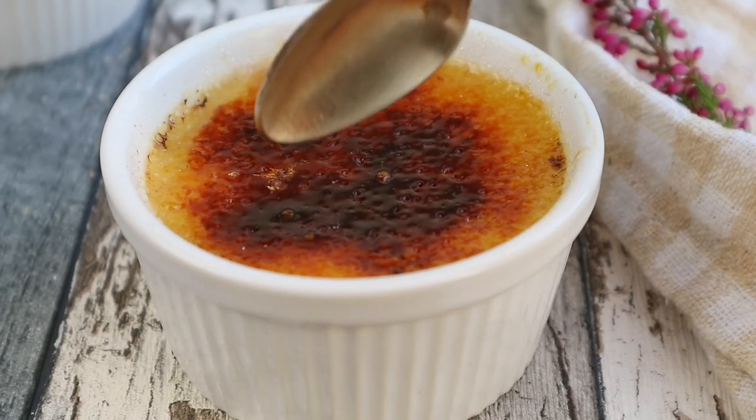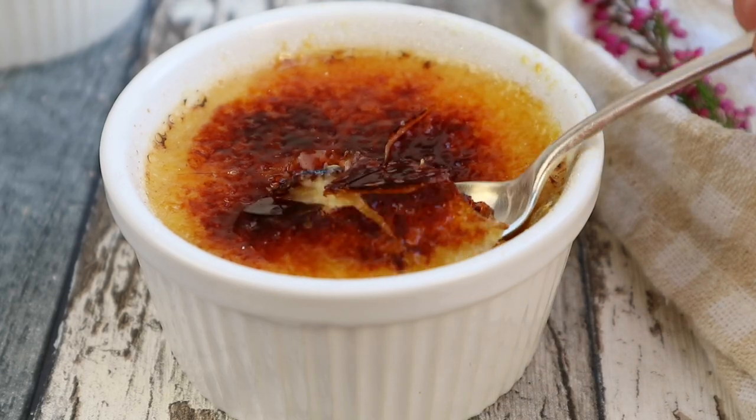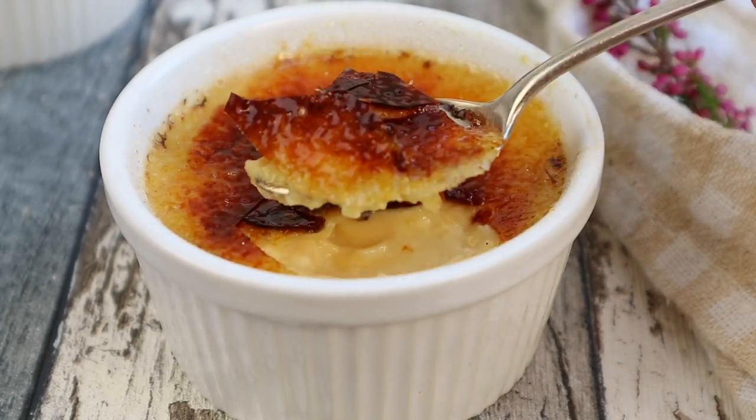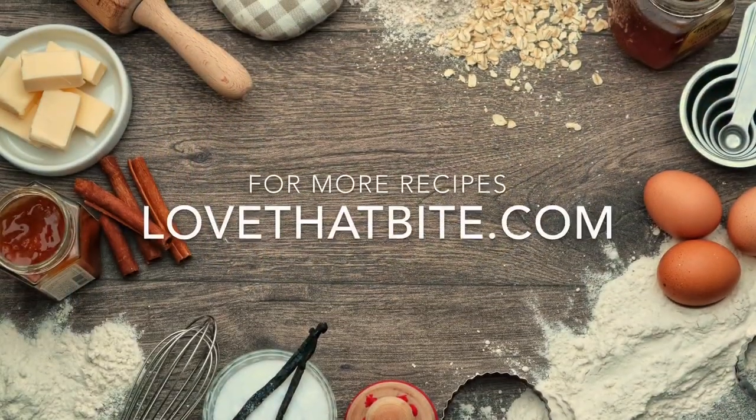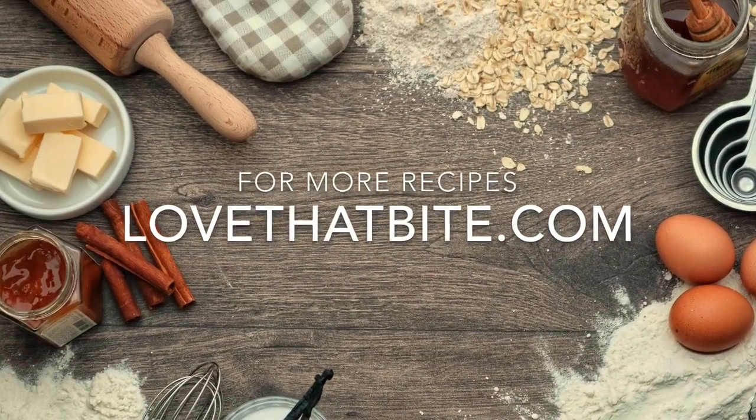I hope you guys enjoyed the video. Thank you so much for watching. If you want the recipe, check out the link below or visit my website lovethatpie.com. Please hit the like button and don't forget to subscribe to my channel to get new update videos. I'll see you next time, bye!